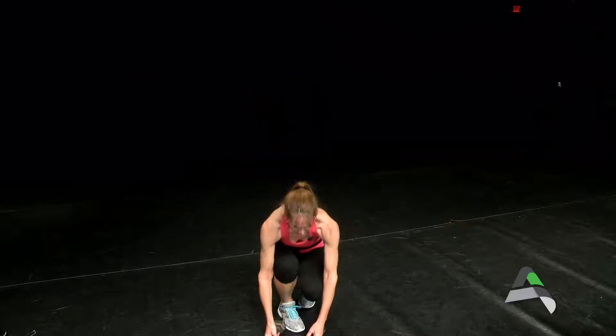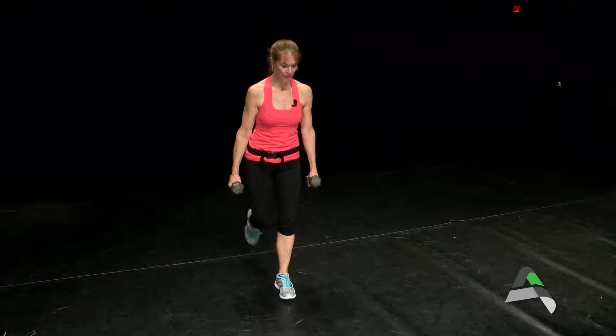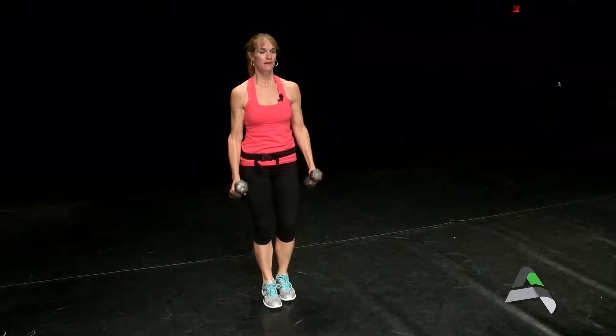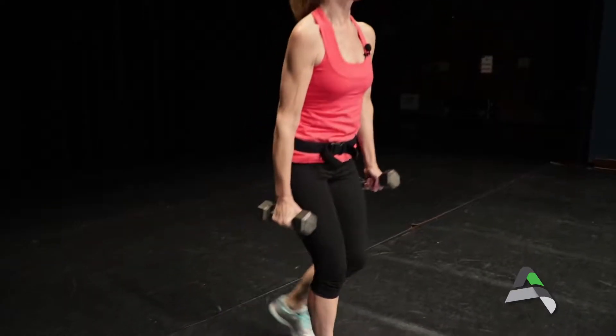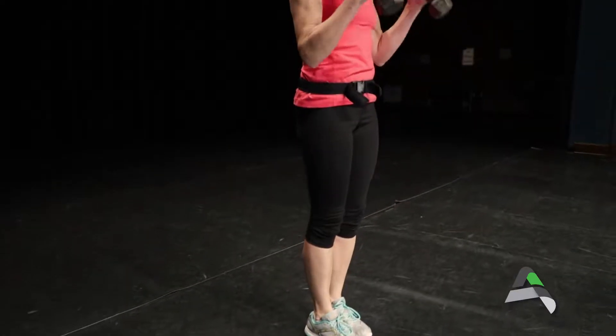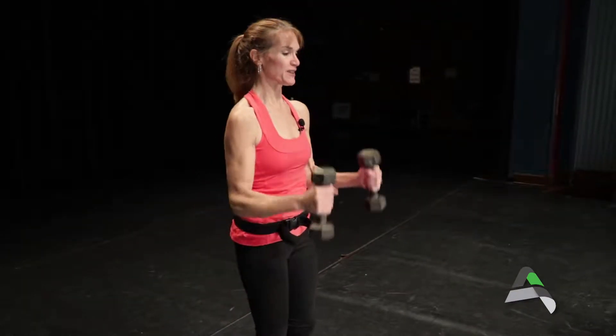The second move, we're going to add some dumbbells to the exercise. We're going to do a lunge back and then come up and do a bicep curl — alternating lunges with bicep curls, so we get legs and biceps. Again, 30 seconds with your lunge and bicep curls.